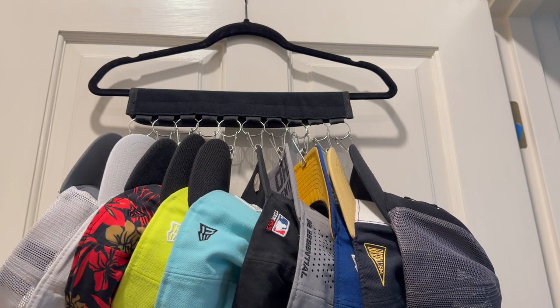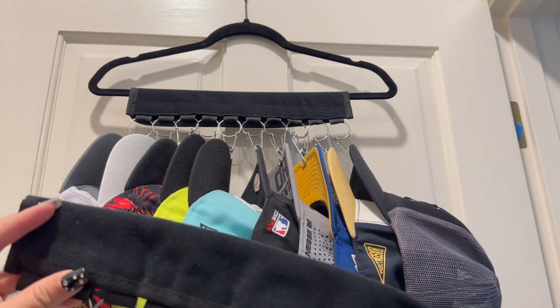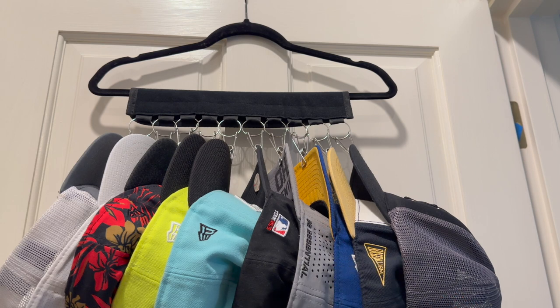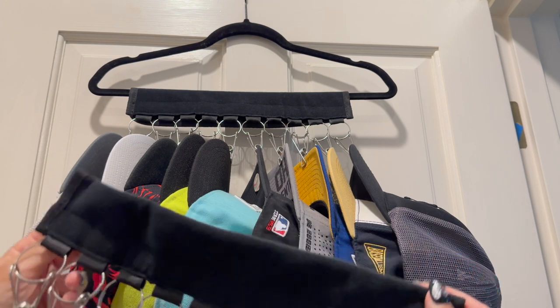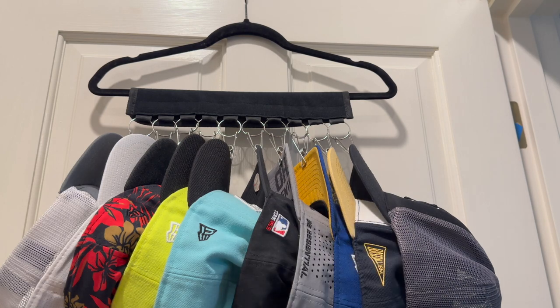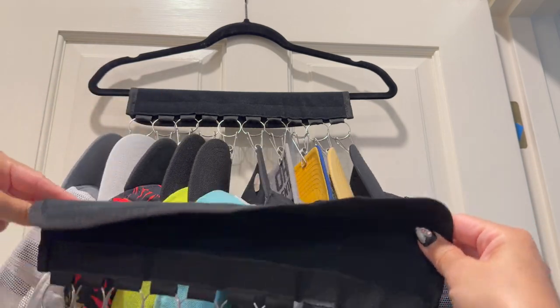It's so easy and cheap — these ones I bought for $4.98 on Temu, and you can also buy them on Amazon. Today being the last of Prime Day, it was $2.88. What it is is just 10 clips on a velcro strip, so super easy — you put it on whatever hanger you want.